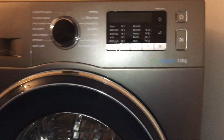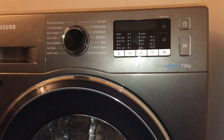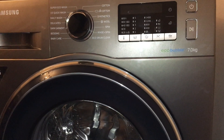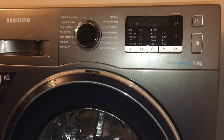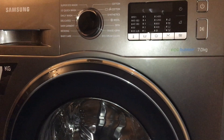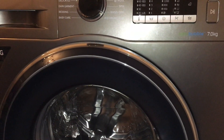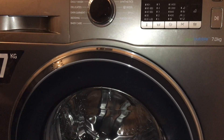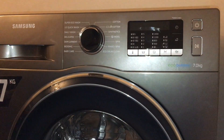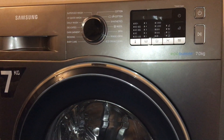Another very important factor is that this machine has a triple-A plus super efficient and eco-friendly energy rating, which will save you lots of money on electricity. I hope you found my video helpful — if so, please give it a like. Thank you very much.